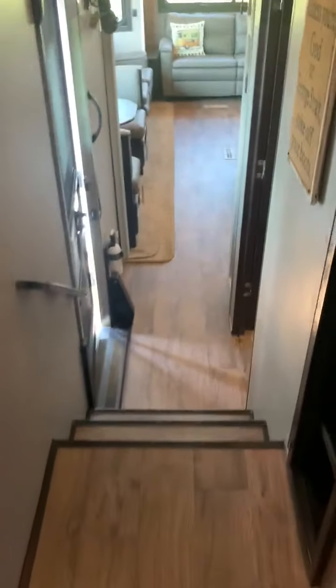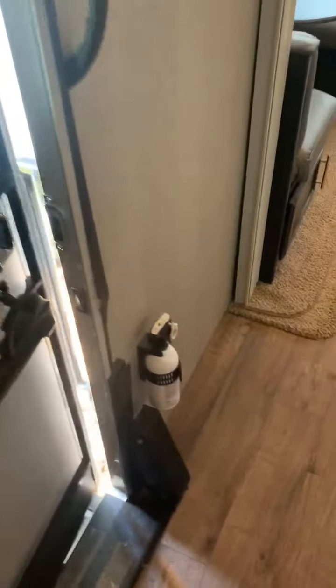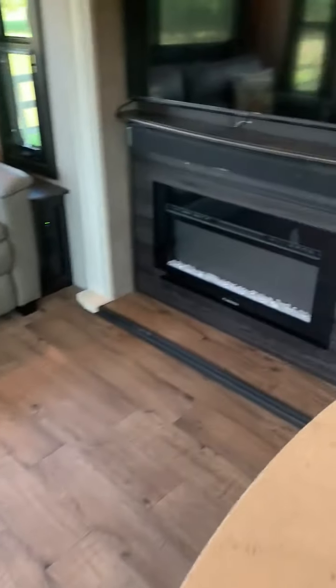There's a pretty wood grain trim. King bed with carpet in the master. There's a fire extinguisher and storage underneath the seats. Trying to think if I've missed anything - that's pretty much it!